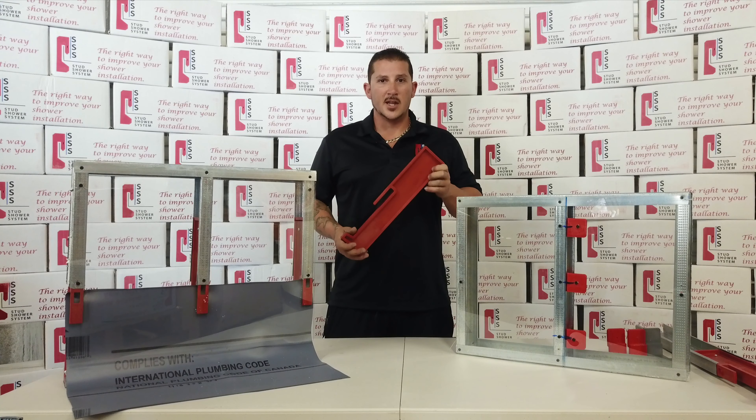Good afternoon everyone. I'm here to talk to you about a product that I love and I use on a daily basis. It's called the Stud Shower System.